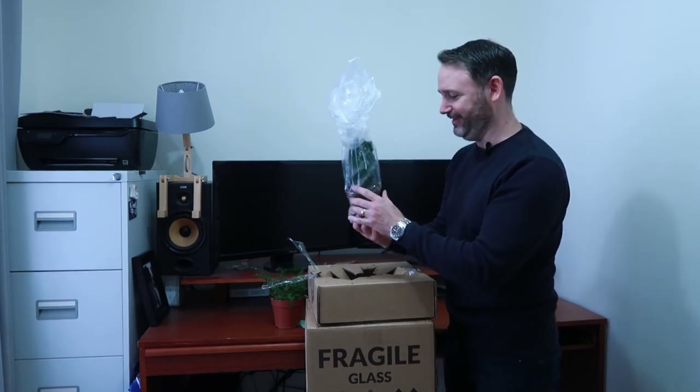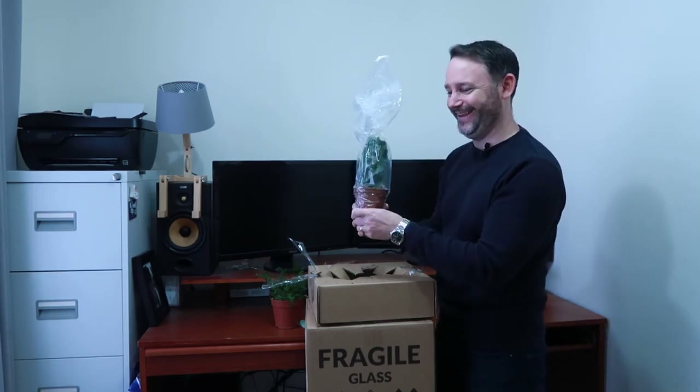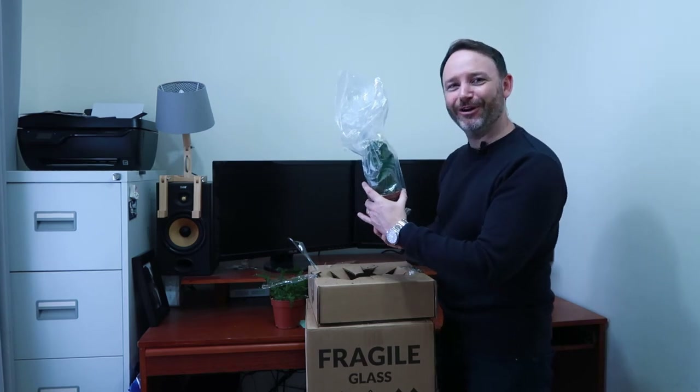They're not sponsoring this by the way — I bought this. I'm not being nice for the hell of it or for the money. I've got like two subscribers, I don't think that's going to work.